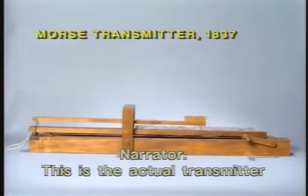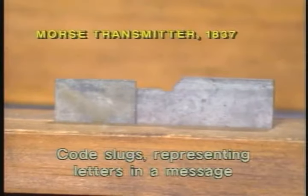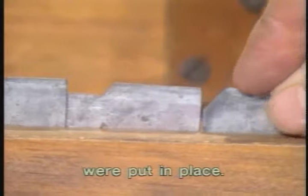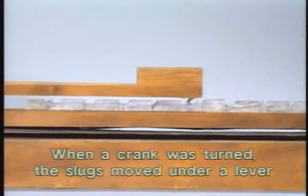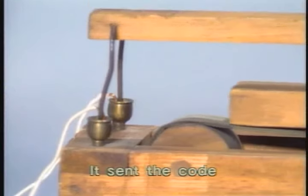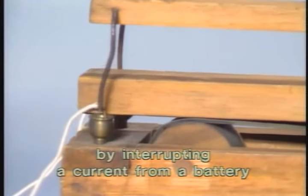This is the actual transmitter for Samuel Morse's first telegraph. Code slugs, representing letters in a message, were put in place. When a crank was turned, the slugs moved under a lever, raising and lowering the other end to act as a switch. It sent the code by interrupting a current from a battery in short and long pulses.